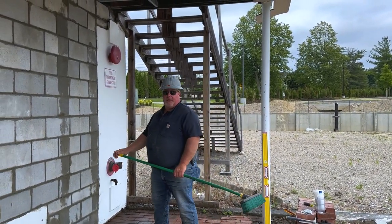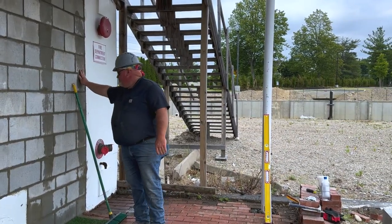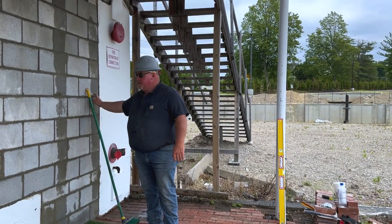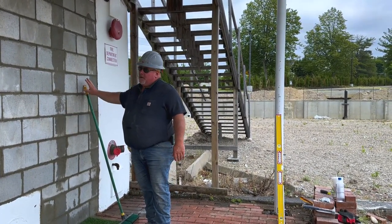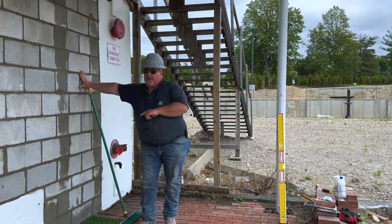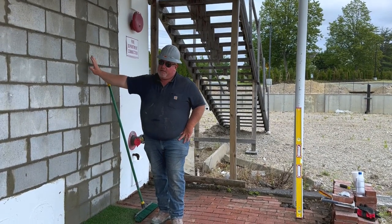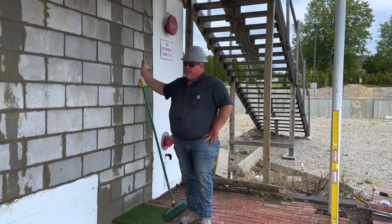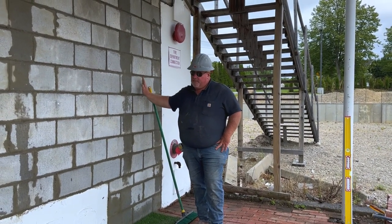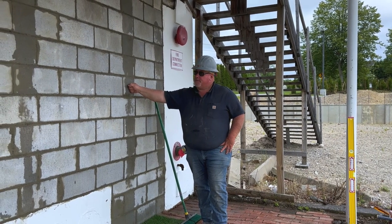We got done with the CMU infill today. Keeping the job site clean with the broom from Quickie. You can tell it's been grouted — that's why these cells are wet, they're full of grout. Earlier in the video I said we were striking this up, but the gentleman doing the granite overlay stopped by and said no, he does not want that — just finish it off, float it, make it clean. We did that, we're grouted as per specifications.